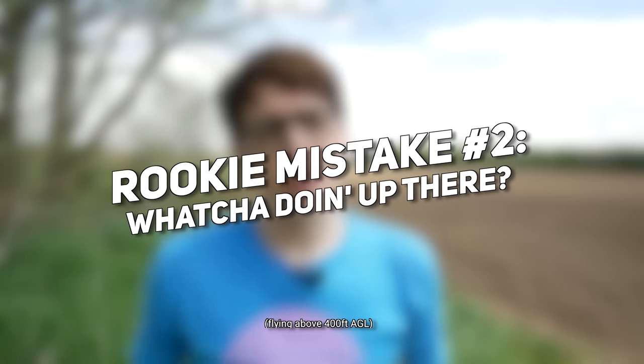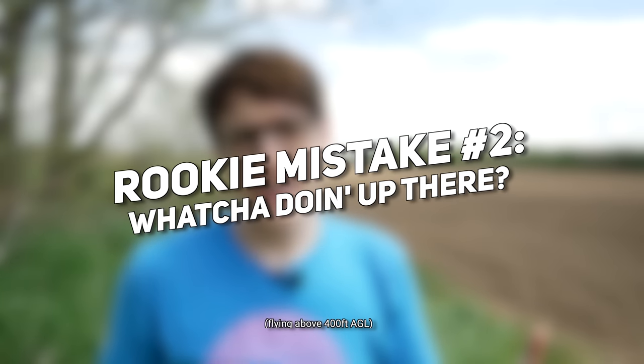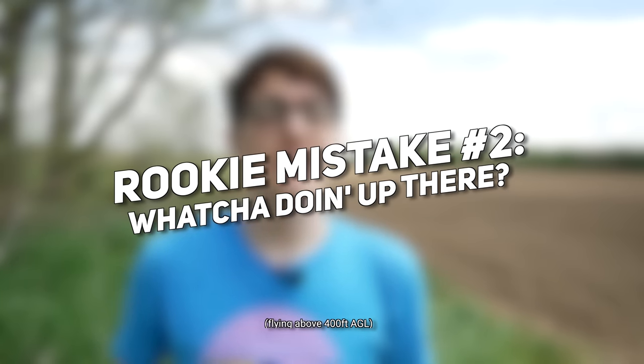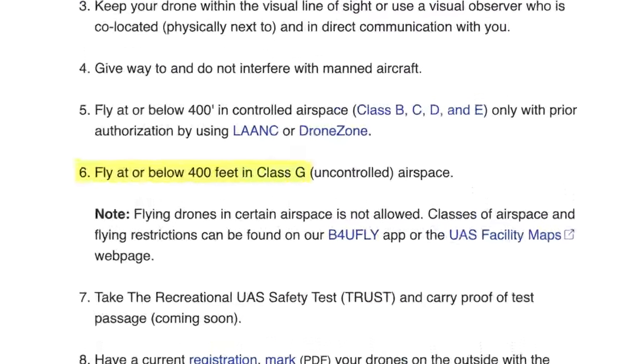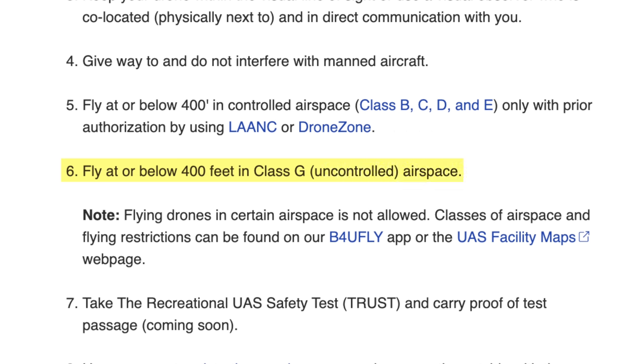Mistake number two is in regards to flying way too high outside of the regulated altitude — at least in the United States. Don't fly your drone above 400 feet AGL. This differs from country to country, but if you're flying within the United States, the FAA regulates that drones cannot fly above 400 feet AGL. AGL stands for above ground level.